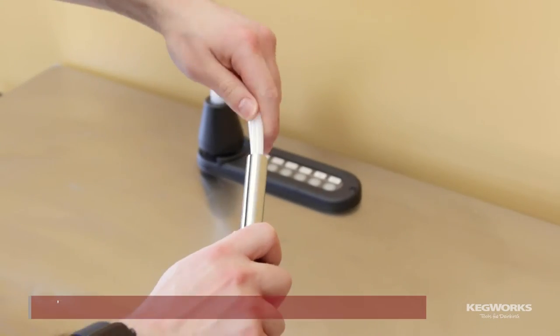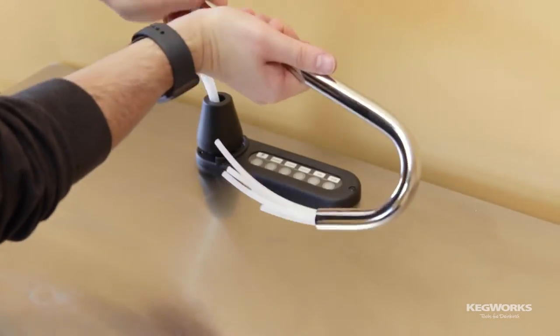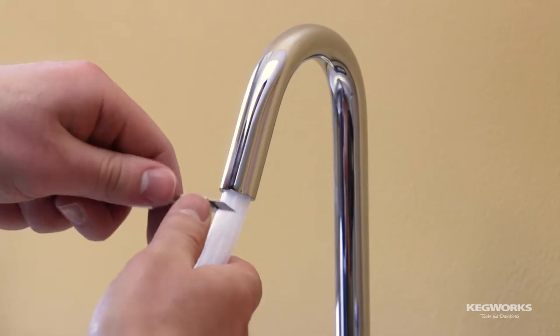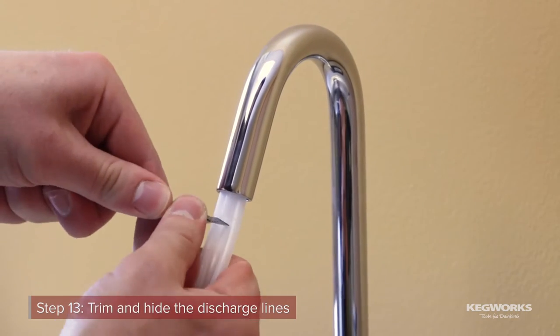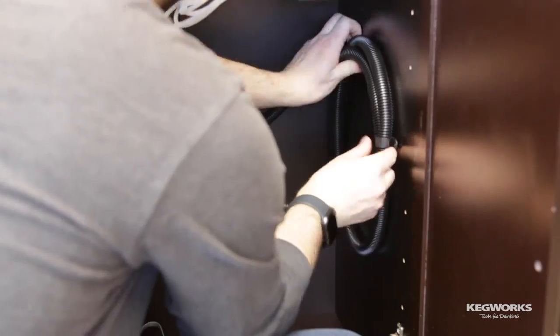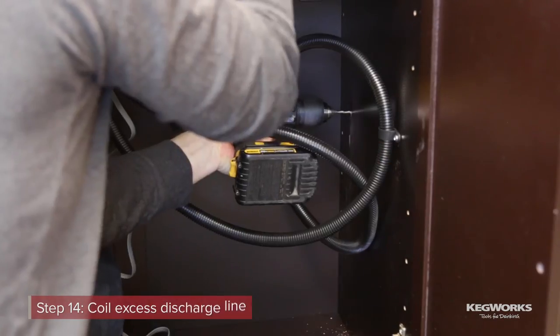Insert the discharge lines into the bottom of the gooseneck spout and feed them through until they extend out of the other end. Insert the gooseneck spout into the shank and hand-tighten the escutcheon. Using a sharp knife, carefully trim the lines about an inch past the spout. Then use your thumb to recess the lines into the gooseneck spout. Use the provided hose clamps to coil and secure the excess discharge lines.